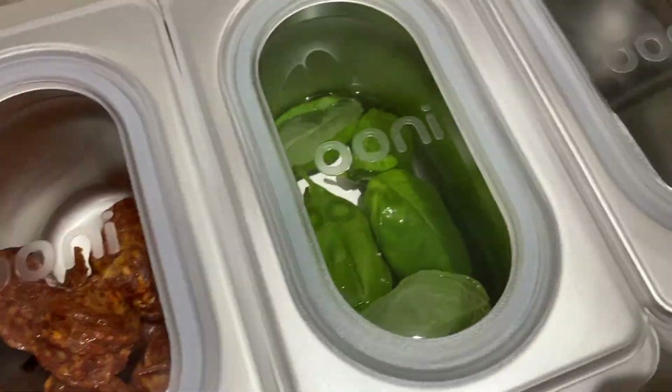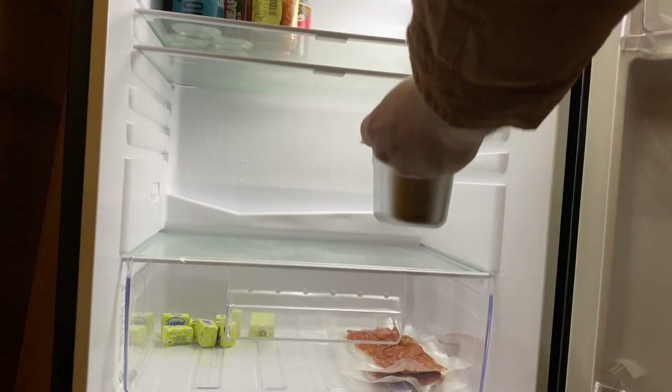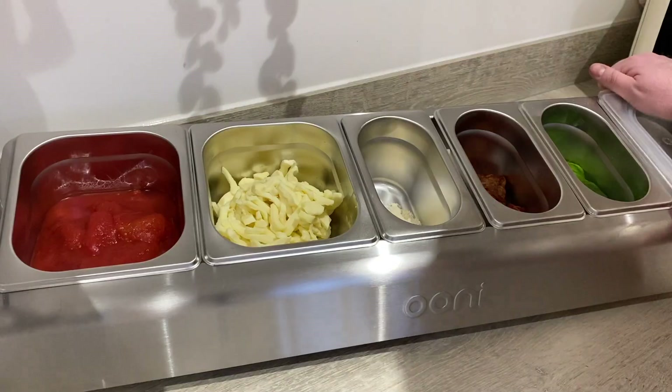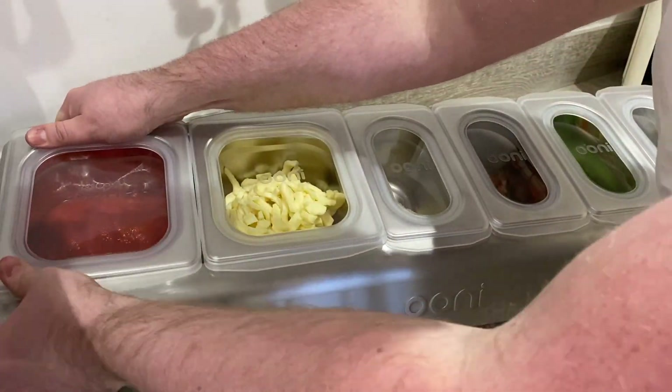The Pizza Topping Station includes two large and four small containers that are deep enough to keep the pizzas coming. They're also stackable and fridge-safe. The clear lids snugly cap the containers to keep your food fresh and your ingredients in plain sight.